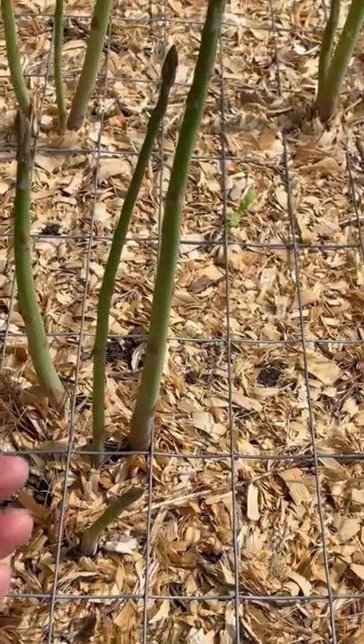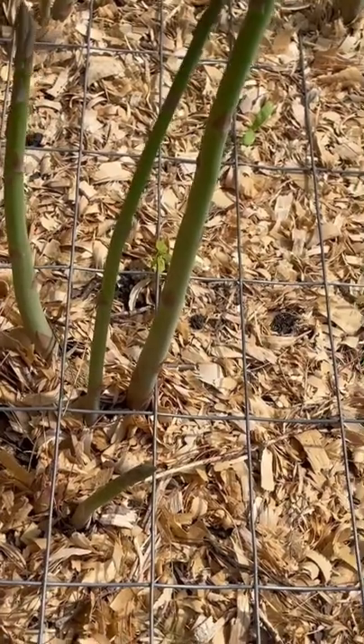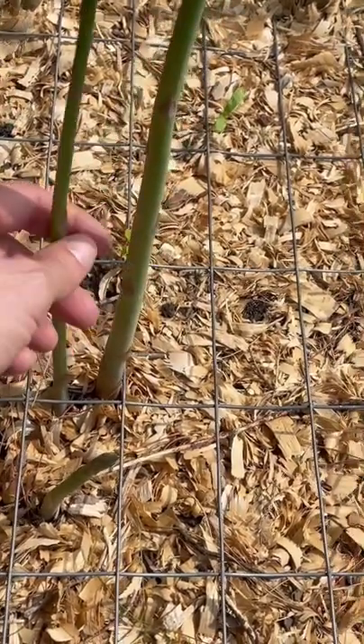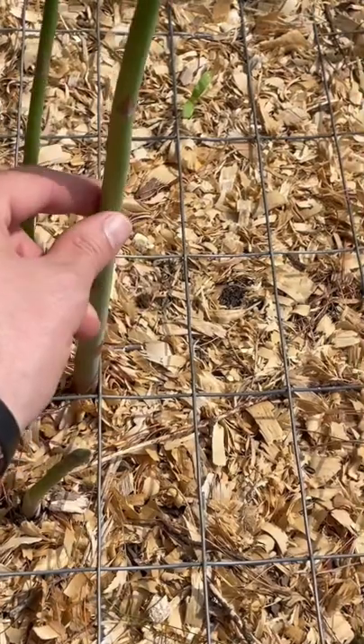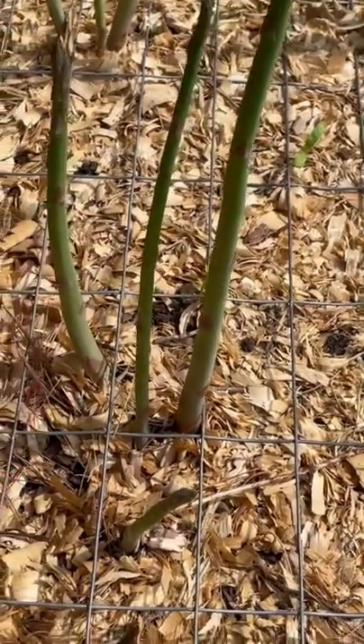What's going on everybody? It's Rick from Gardening with Baruchuckin. I'm out here today. I have some asparagus that's growing. See how this is a little thinner and these two are thick. These are going to get harvested right now. I'll show you what I do.